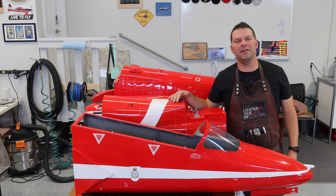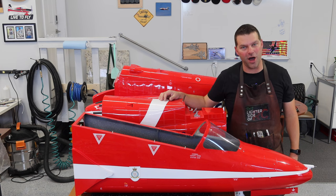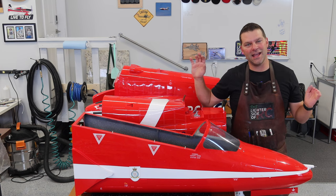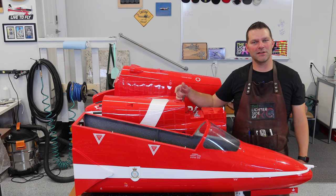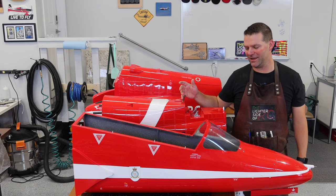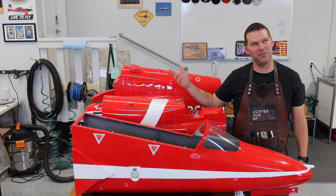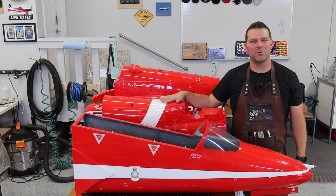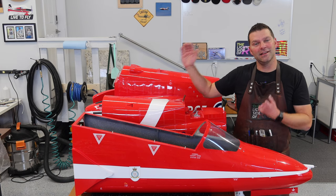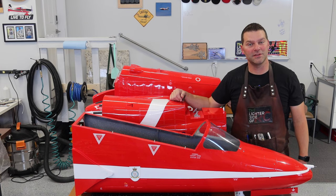Welcome back to the channel and welcome back to the build of the Skymaster XXL Hawk. This is a beautiful plane and it's going together awesome. We're making great progress and we're back with another video — I think this might be video number three in the build. Let's continue on and get back into this aircraft.